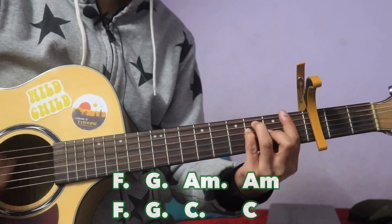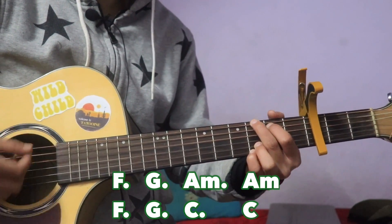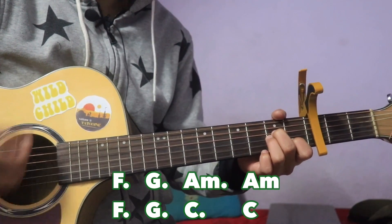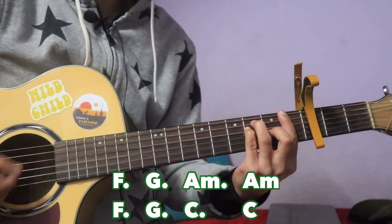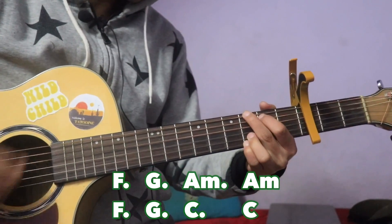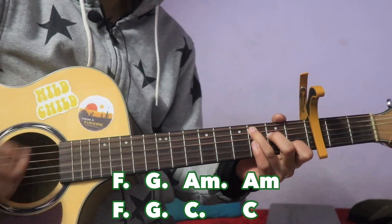The bridge chords are: F, G, A minor, A minor, F, G, C, then C.